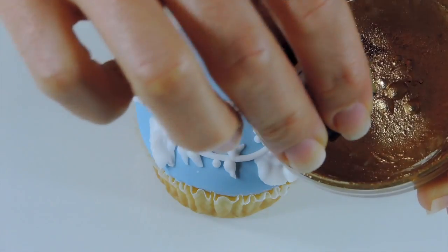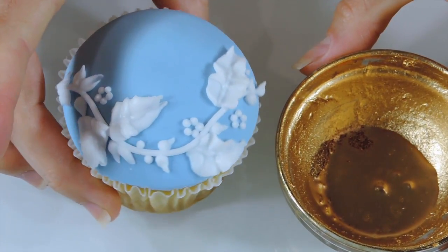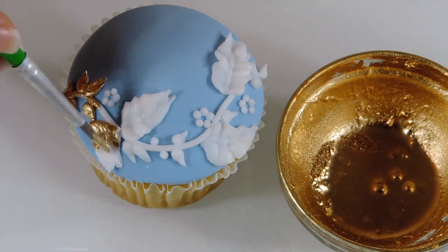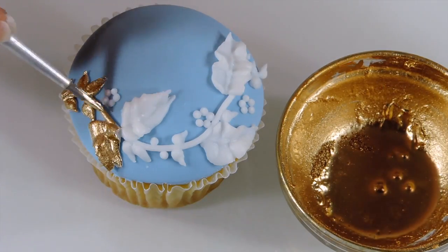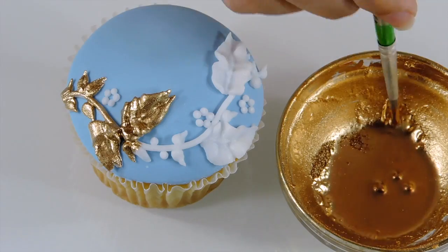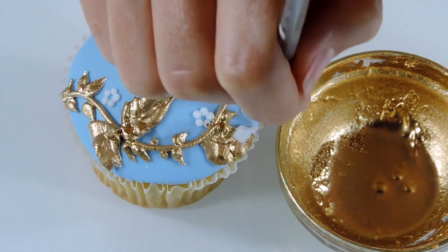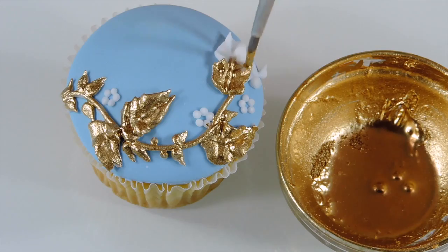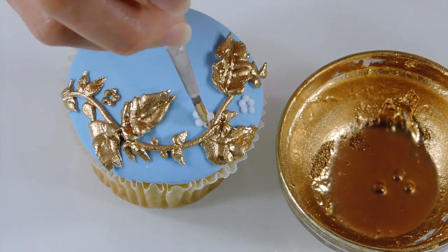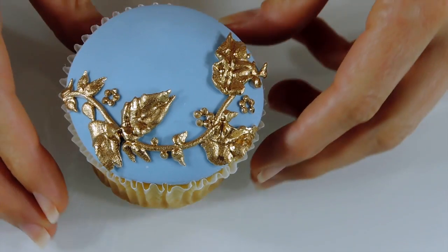Use gold luster mixed with vodka to paint your piping work using a small paint brush. A beautiful vine cupcake for any occasion. Thank you for watching our tutorial!